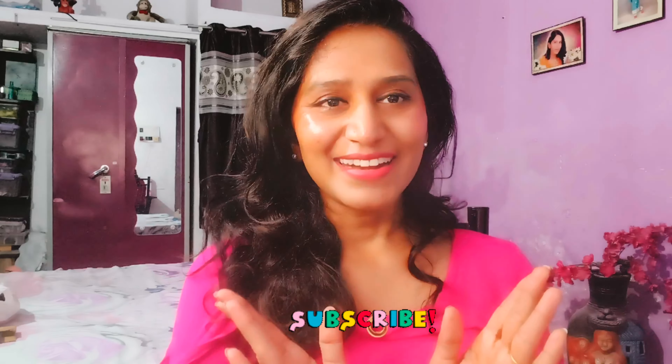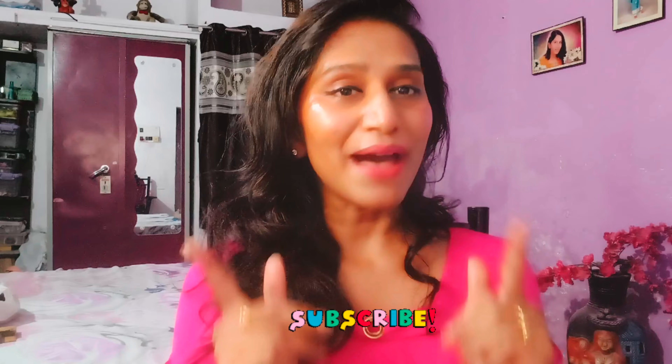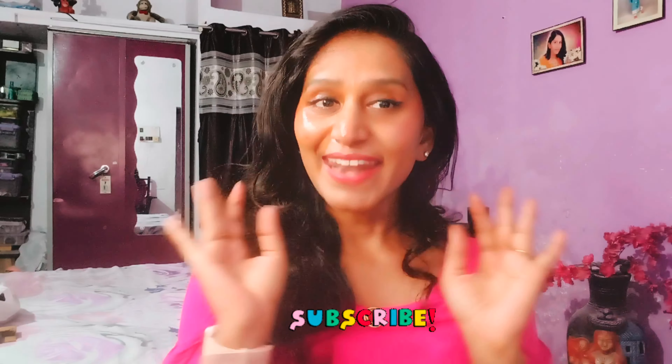Till then, take care and be happy. Keep smiling and see you in the next video. Bye!